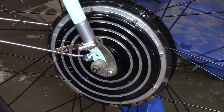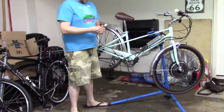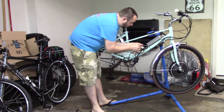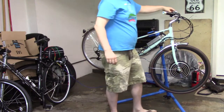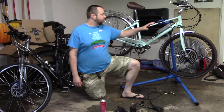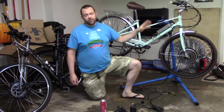Now that I have the wheel in place, I'm really excited to hook up the electrical connections and see what happens. Let's plug in these wires and see what happens when we twist the throttle. We've got the controller installed, the motor and the wheel installed, the torque arm installed, and the throttle and brake levers installed. So that's going to be it for this episode.